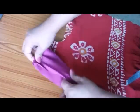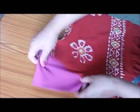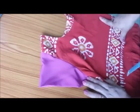Now it's looking like this. So like this my cap sleeves are ready. I hope you liked my video, thanks for watching.